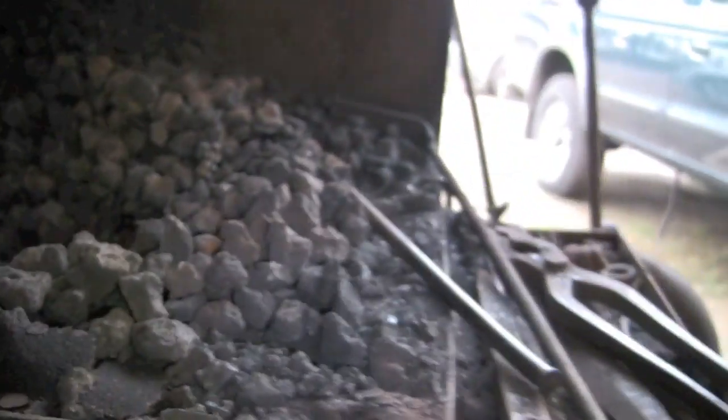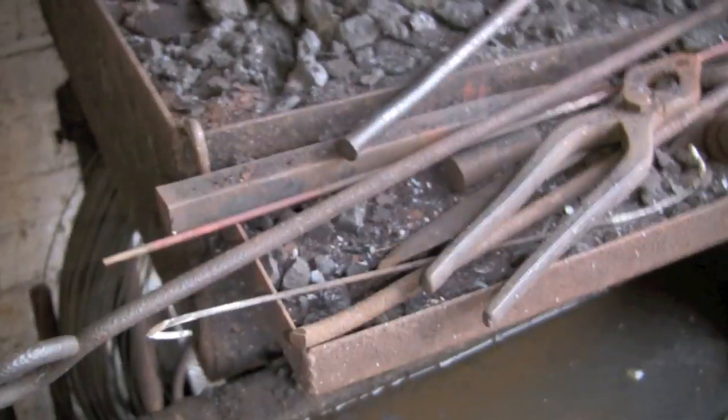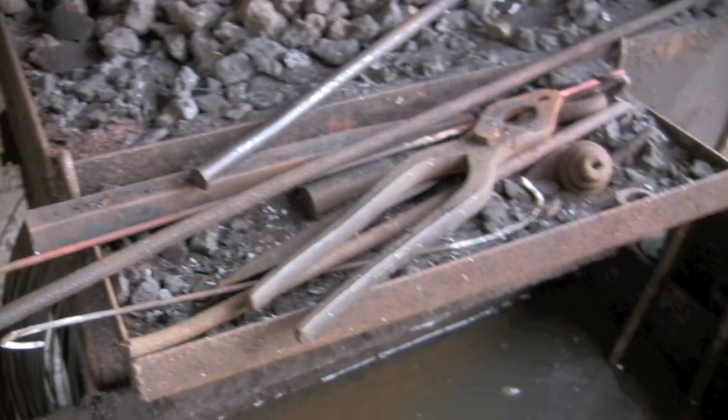It's getting on a bit now — this forge was made up about 30 years ago. There's a little tray on the side for putting your tools on when you're working.